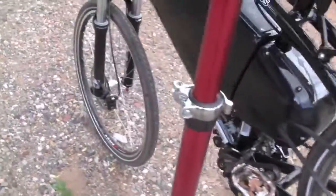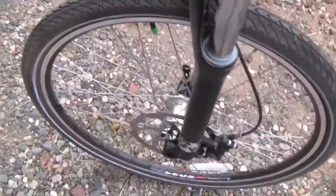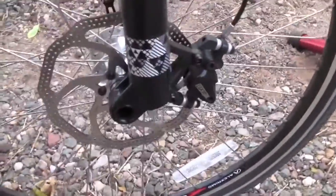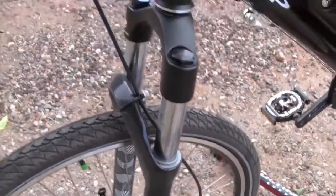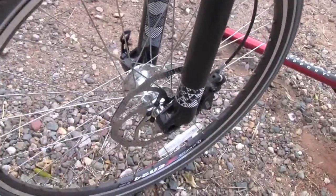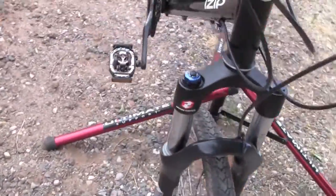And then coming around the front here, you can see more of the frame. And then we've got the Avid Elixir hydraulic disc brake on the front. And this is the Rockshox Argyle suspension fork with the 20 millimeter through axle there.